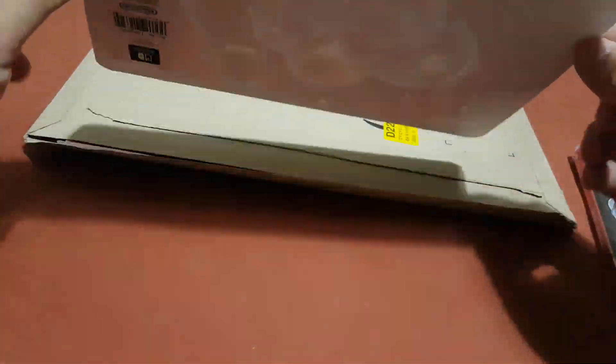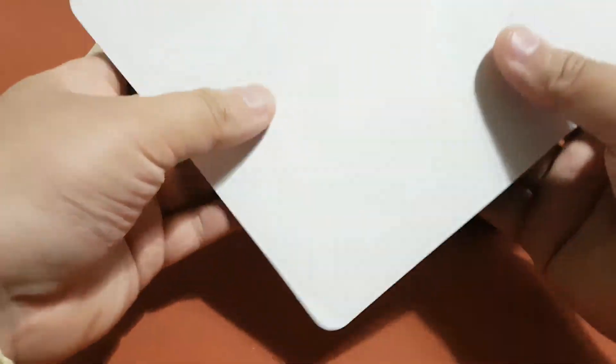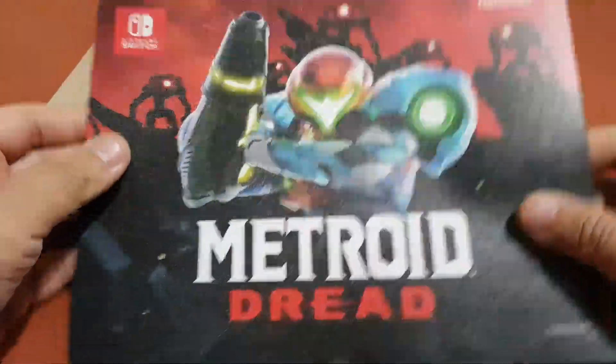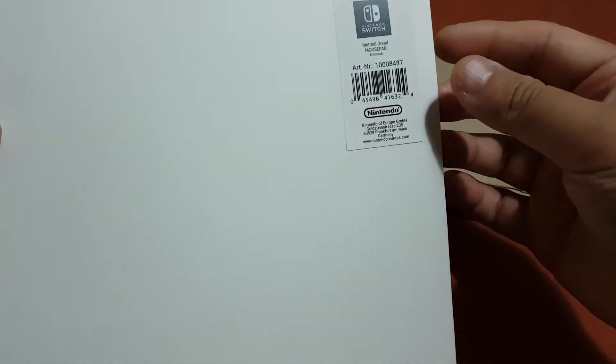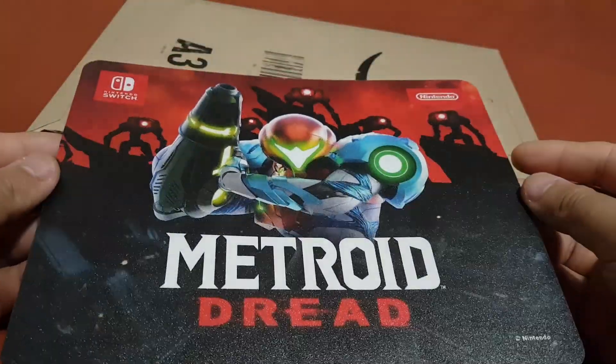So guys, this is the mouse pad. Yeah, it is a mouse pad — it looks really good.